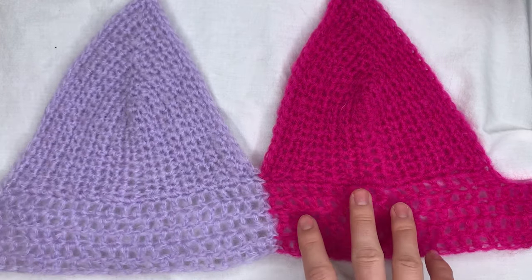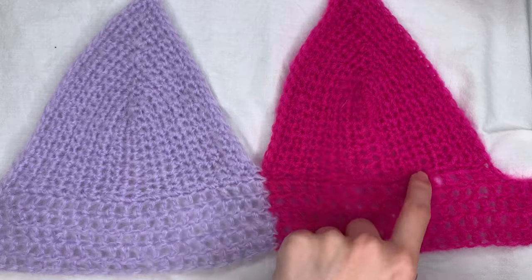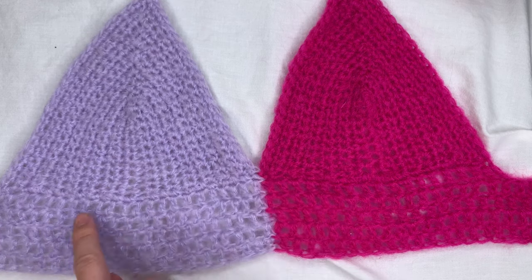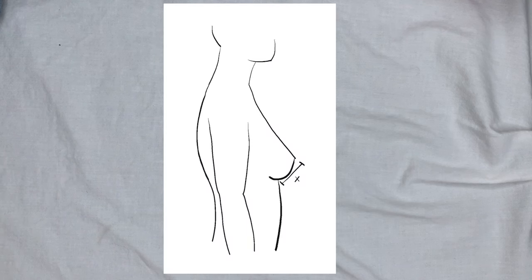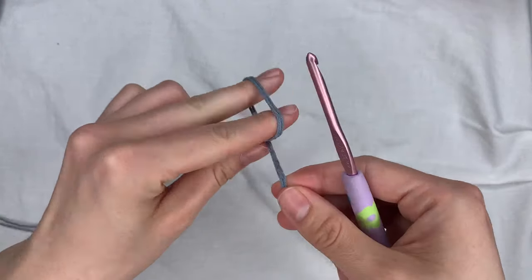Before we start, I'm going to walk you through the basic construction of this bralette. You start with a chain and then work up and around back and forth until you get to the width of cup that you want. Then you make the second cup in the other color, connect them together with rows of double crochets, and add the back strap and ties. Before you start, you need to take one measurement from your nipple down across your under-boob to where your bra band hits. For me, that's about three inches.